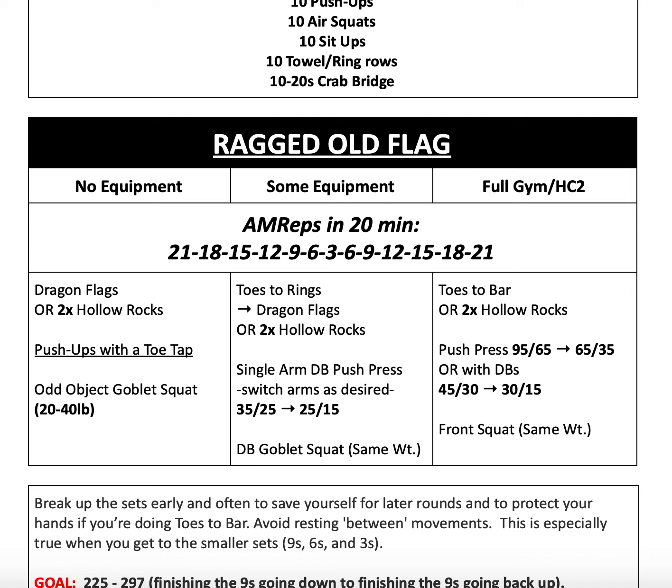From there, we'll go into our Metcon, which is a 20-minute AMRAP of the reps game: 21, 18, 15, 12, 9, 6, 3, then back up — 6, 9, 12, etc.